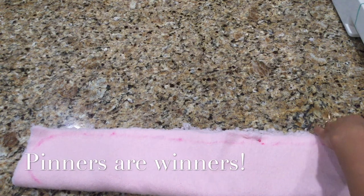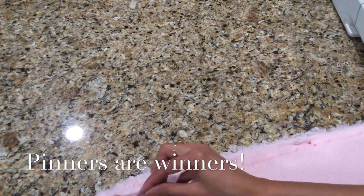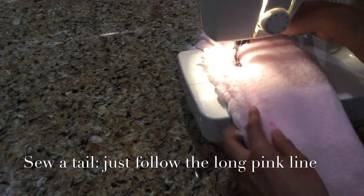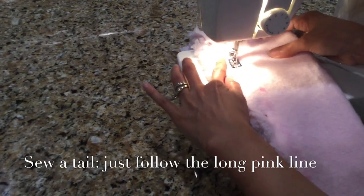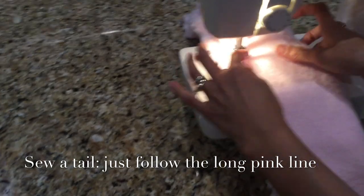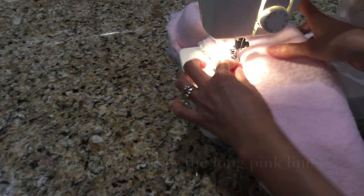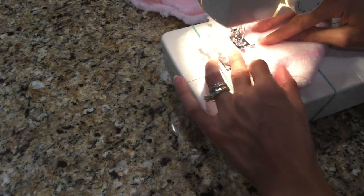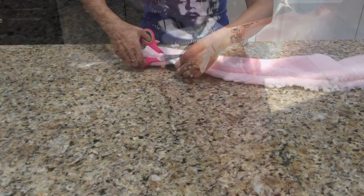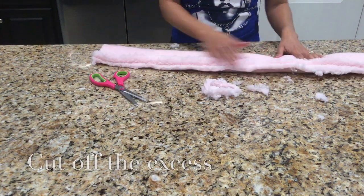I'm using a few more pins just to help my fabric stay in place once I sew around the perimeter of my tail. For this part I decided to pull out the old sewing machine. All I'm doing is sewing along the long pink line, and once I get to the top I make sure to follow it all around the curves so that you'll have that nice curved shape once you turn this inside out. Before you turn it inside out, be sure to cut off the excess so it won't be too hard to turn and won't be too bunchy — and don't forget to also cut off the excess around the curve.